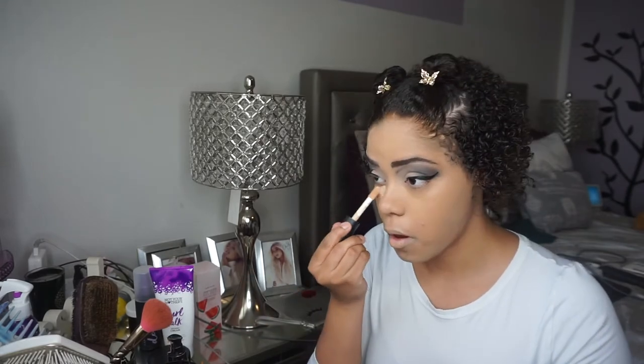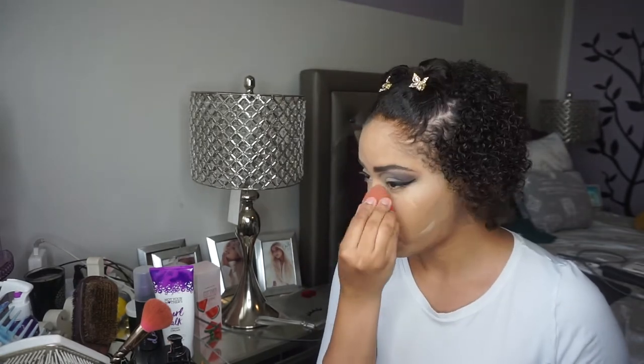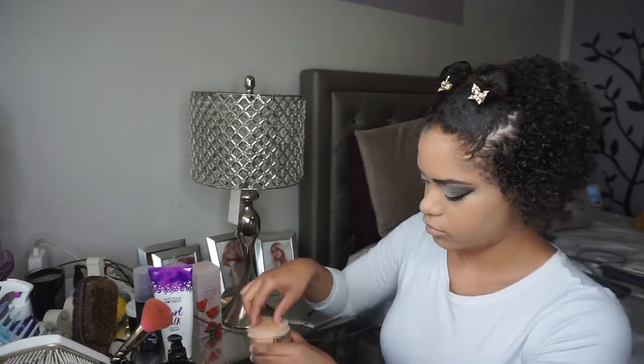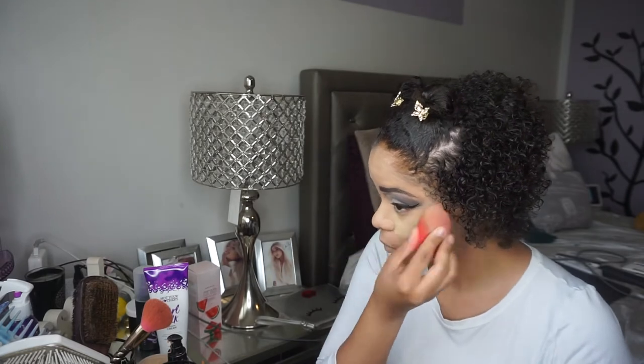Next, I'm going back into the e.l.f. Camo Concealer, and I'm applying that just in the places I like to highlight — so underneath the eyes, the bridge of the nose, my cupid's bow, my forehead, and my chin — and to make us look a little bit skinnier on the jawline. I also like to put the excess product on my lips to create a blank canvas for my lipstick. Now I'm gonna take my Dermablend Setting Powder in shade Cool Beige — this is one of the best setting powders I have ever used — and I'm gonna use that to set where I highlighted.